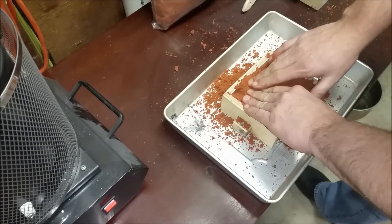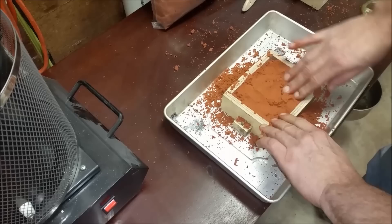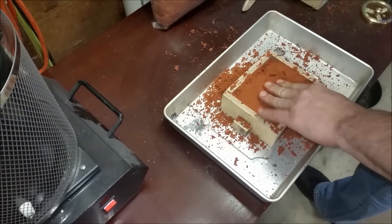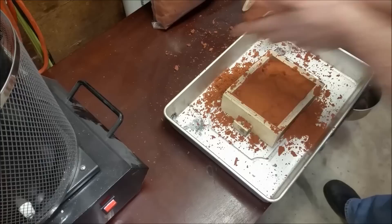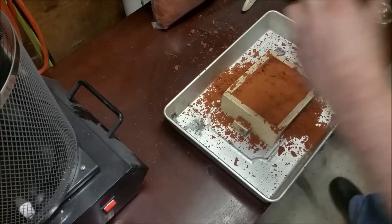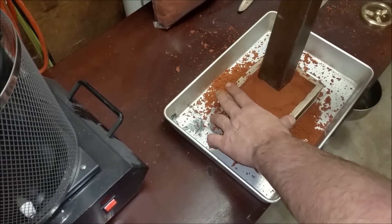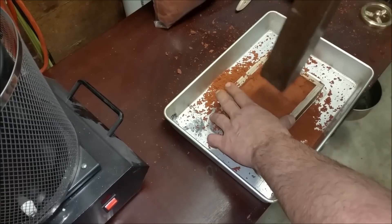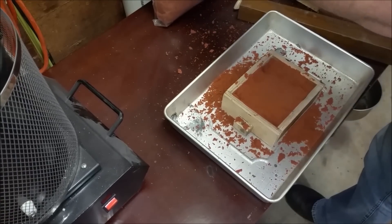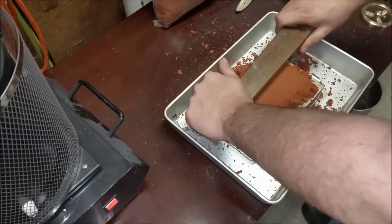It definitely has a different feel to it. This was about twenty-seven dollars delivered for ten pounds. The way I see it, if it actually does the job it'll be awesome, because when you're trying to get replicas you want them to be as good as possible. And this is for jewelry making, which requires pretty fine detail.